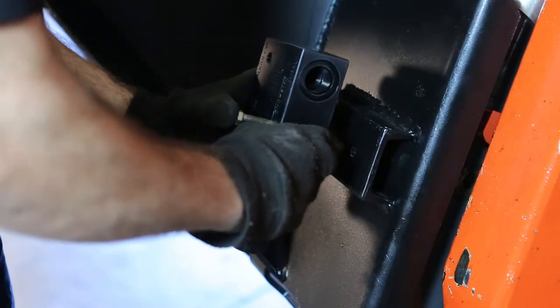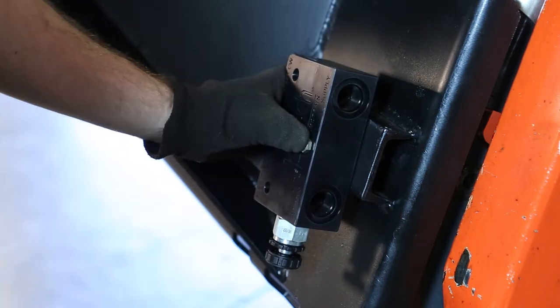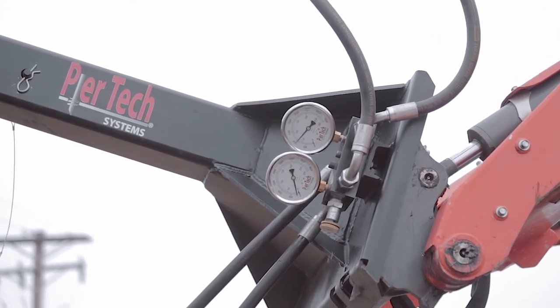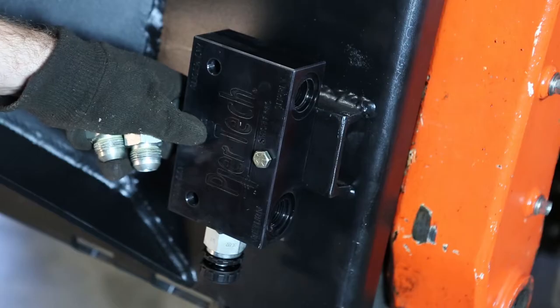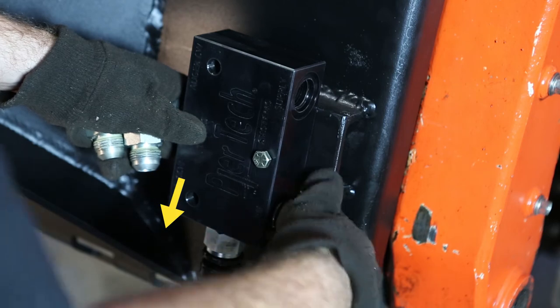The Pure Tech Systems inline pressure relief is easy to assemble and maintain. The block can attach to your skid steer mount for easy access or to the arm of your excavator. Make sure that when you attach the block it is in clear view so that the gauges can be read and monitored consistently throughout installation. When mounting the inline, try to have the valve facing down to allow access to rotate the fittings in or out.